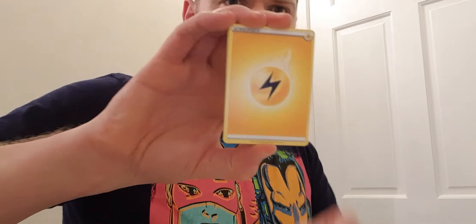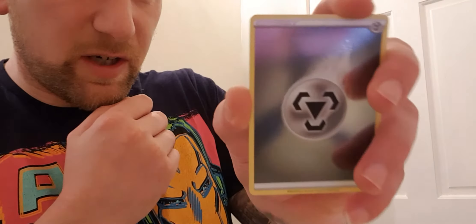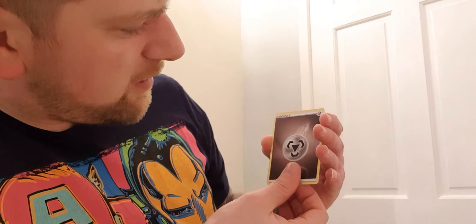Down to the last two packs - let's see if we can call that Charizard magic, come on! There's the online code. Four from the bottom - guess the energy, I'm going fire. No, it's a lightning! We have Arbok, Hop, Piers, Swablu, Cocoon, Pokeball, Machop, Hatterene, a shiny energy, and last card we have Marill again.